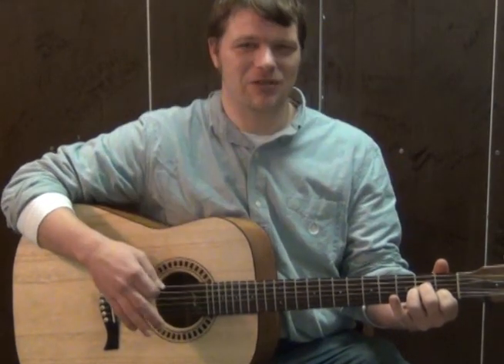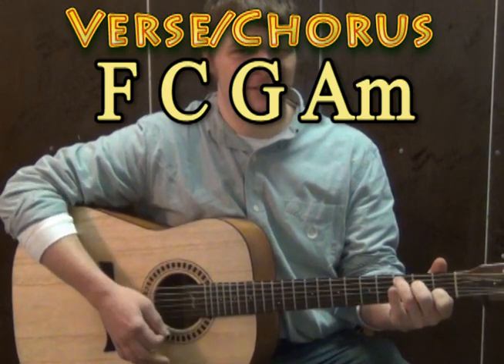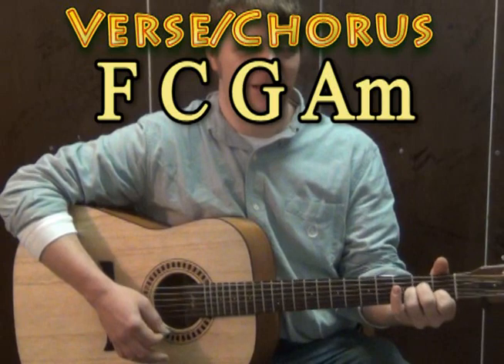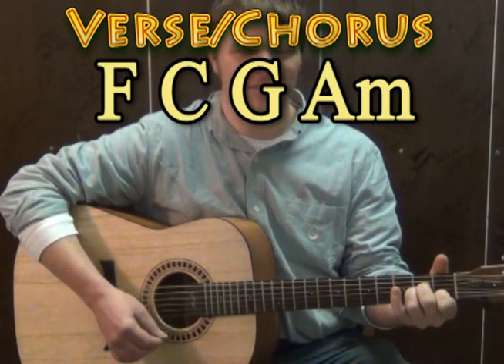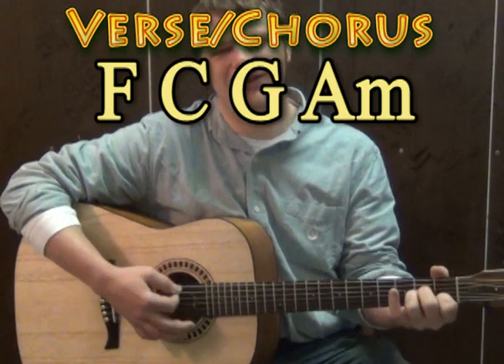So that's pretty much our chord progression through the entire song. We've got F major, C major, G major, and then A minor — and that pattern repeats all the way through.